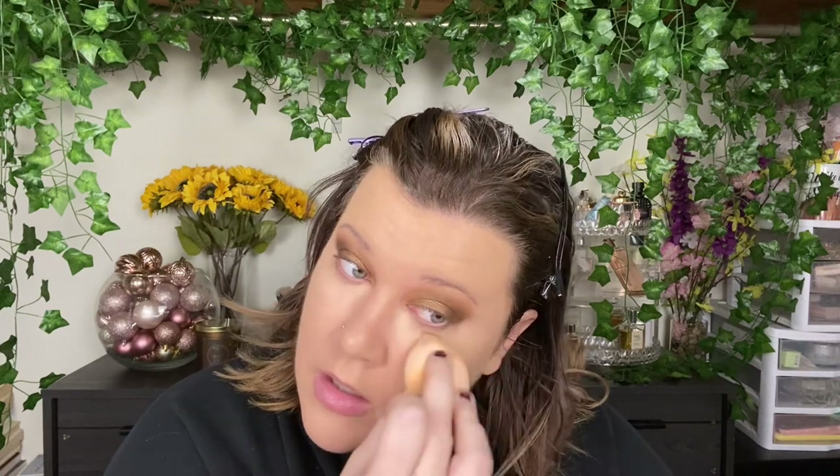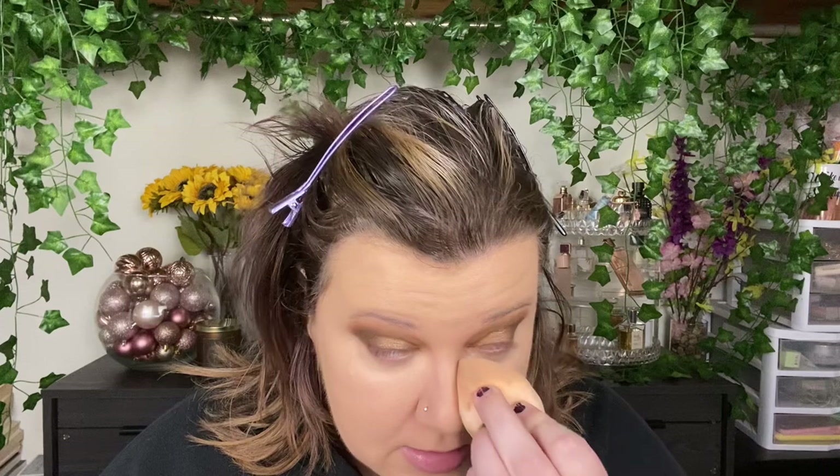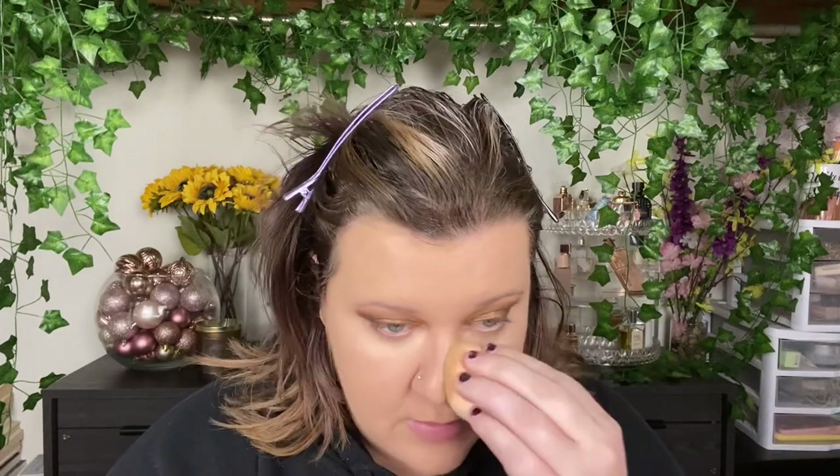Going in with my Hourglass concealer — still casually panning it and it's getting there, which is really exciting. It'll definitely be a November empty, which is so crazy. Where has the time gone? I just don't think time is real, especially the way it goes by faster as we get older. Time has also felt really weird since COVID.